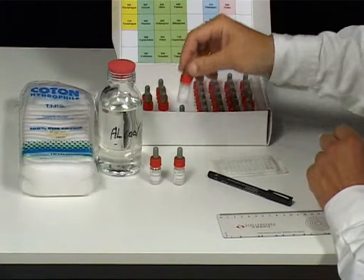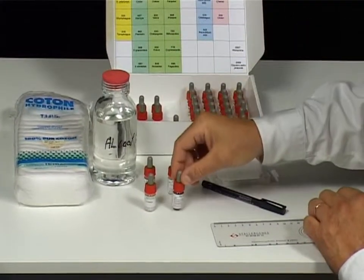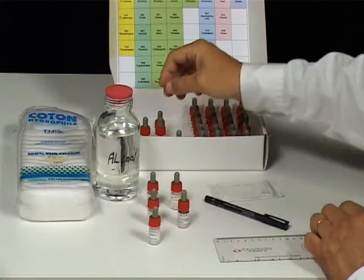Remove the vials corresponding to the allergens to be tested and place them on the table in the layout that will be reproduced on the patient's forearm.